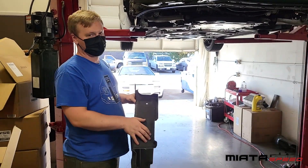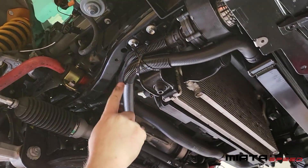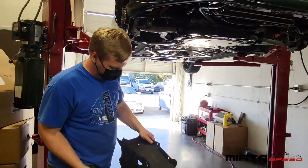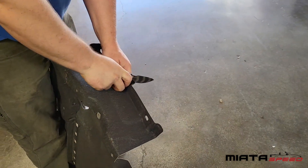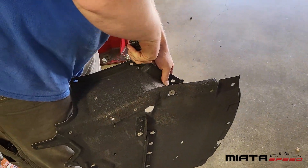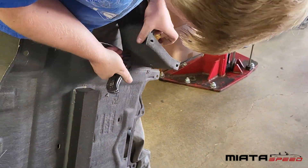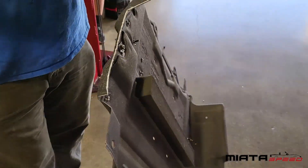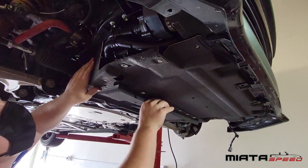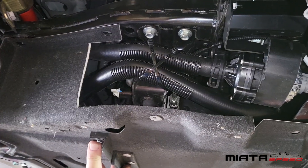One of the last things you're going to need to do is modify your under tray. If you look up under here, these hoses sit right where the under tray used to be, so you've got to cut it to just behind this second bolt. You can do it with a number of different tools — a band saw, a sharp knife — it doesn't really matter, a lot will work. Then you'll want to check your fitment. This looks pretty good. You just want to make sure you're not chafing your hoses here, and this should fit just fine.